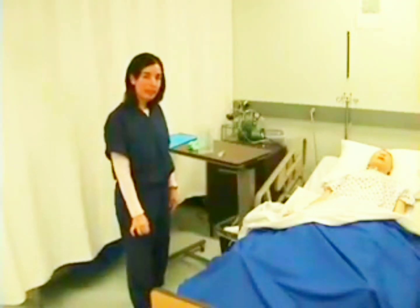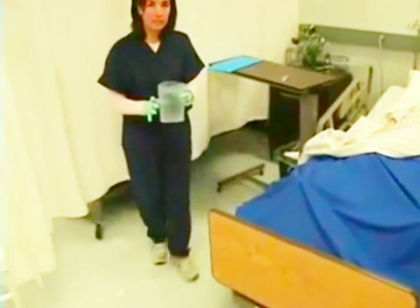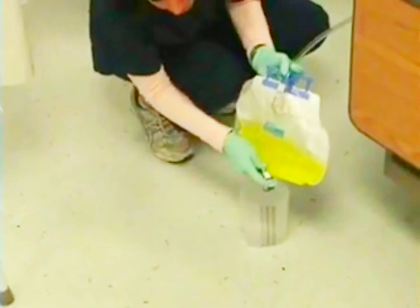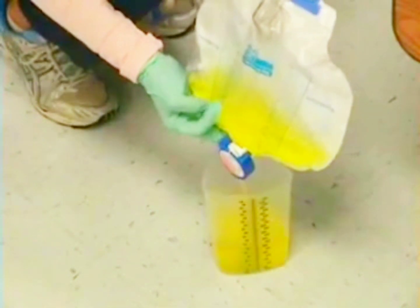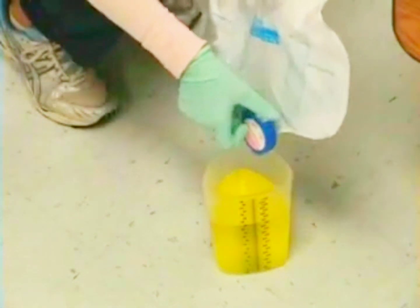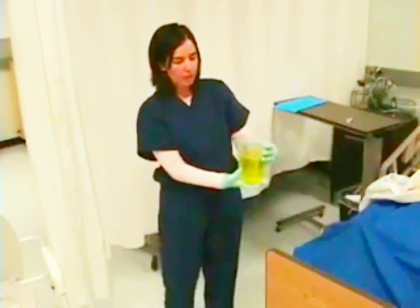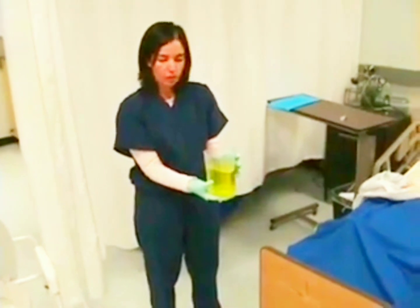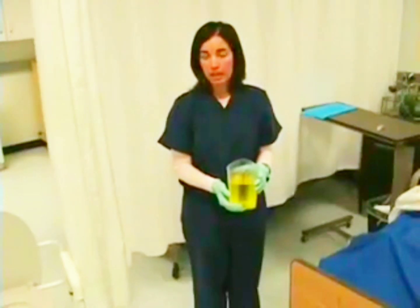Now I will provide privacy for my patient and empty my drainage bag. I'm going to put on my gloves and with my graduated cylinder, I will open the valve and measure the urine, then close the valve on my drainage device. I want to note the amount — it is 700 ml. I'm also noting the odor; there is no odor. The color is clear without any sediment.